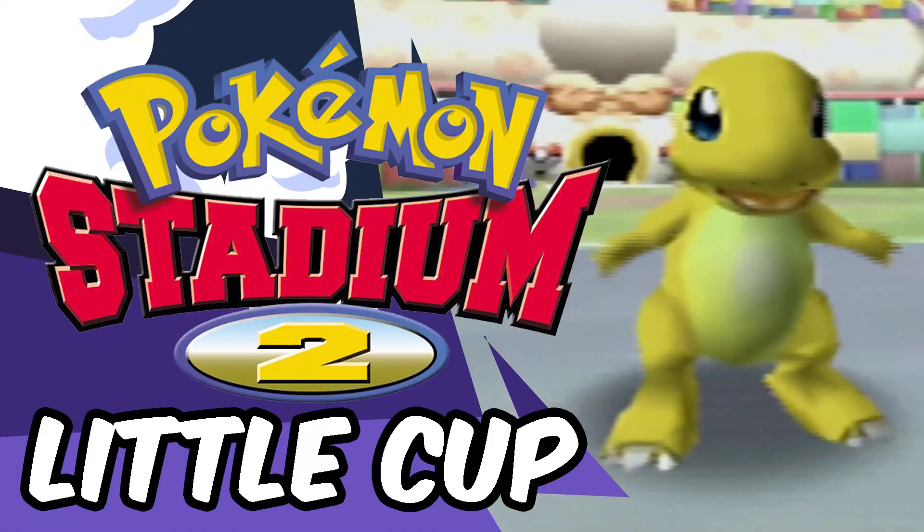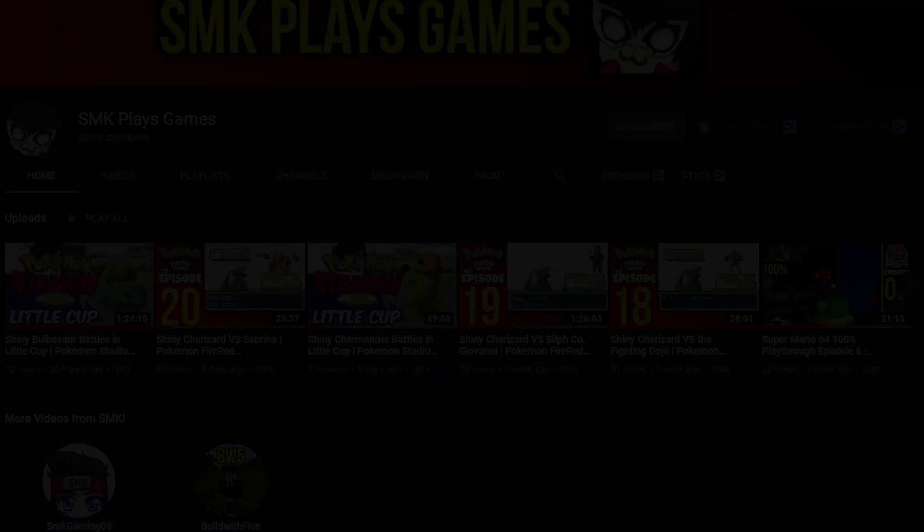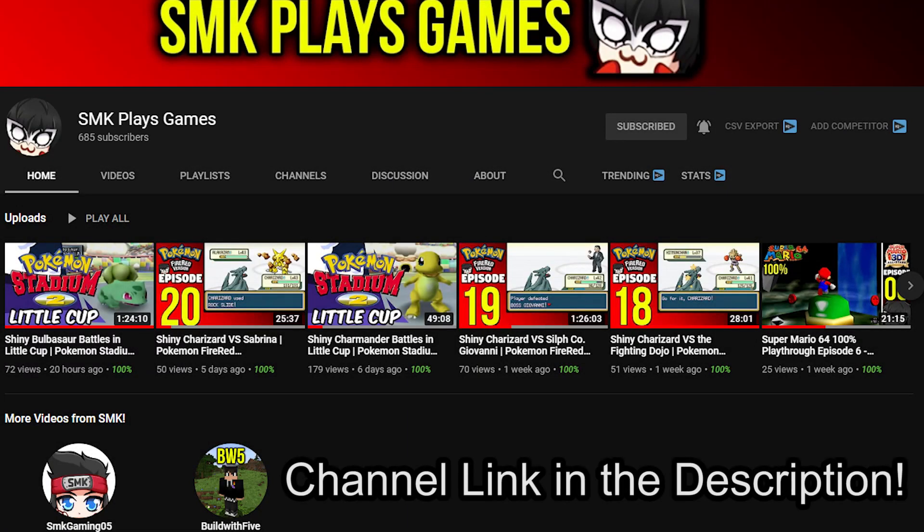Hey everyone, you can see these shiny Pokémon in action in Pokémon Stadium 2. This is not just a shiny reaction video — you can actually see them being used in a competitive nature on my let's play channel, SMK Plays Games. It's an ongoing series where I take shiny Pokémon that I've bred in Pokémon Crystal and make them competitive for everything I can do in Pokémon Stadium 2. Definitely check out the let's play channel if you're interested, and enjoy today's video.